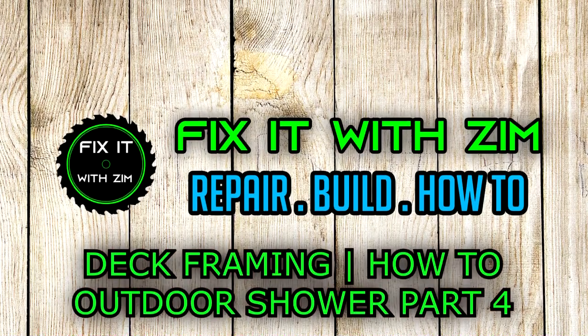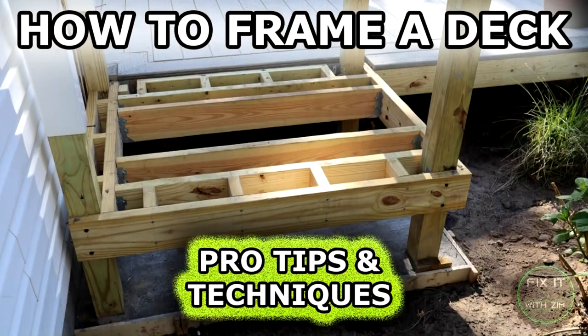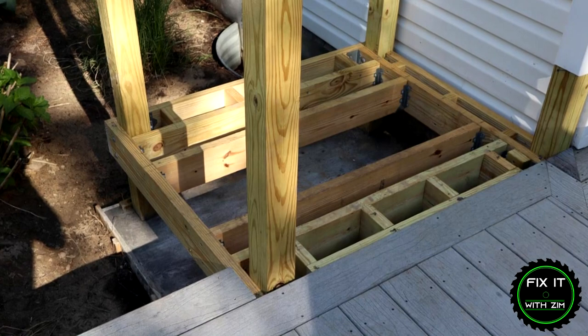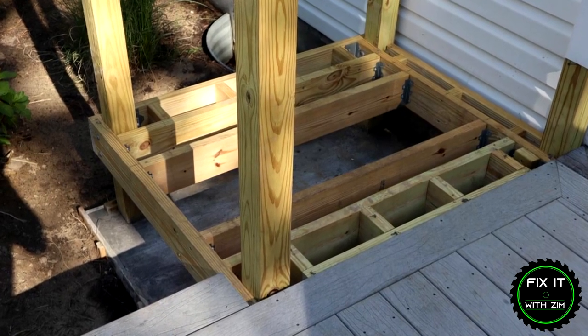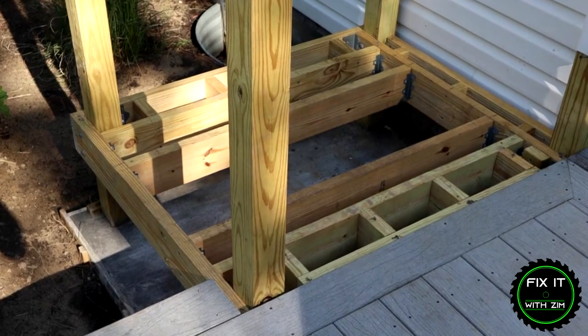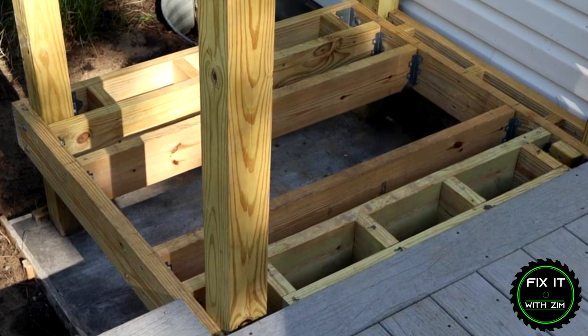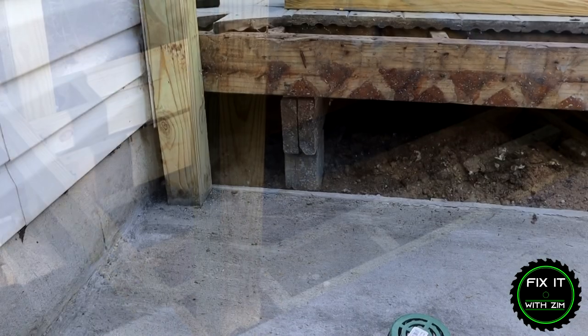Hey guys, welcome back to part four of the outdoor shower series. If you missed the previous three parts, I'll put a card up on the screen and links in the description below where you can go back and check those out and bring you up to speed. Today's video is going to cover the deck framing - I'm going to show you some tips and techniques on how I did this. Post any questions down below, I'll try to answer them all.